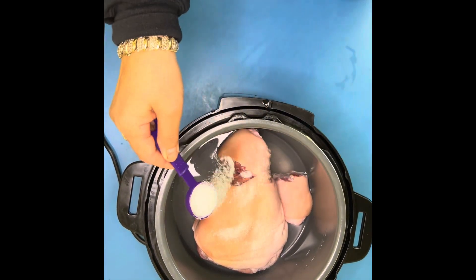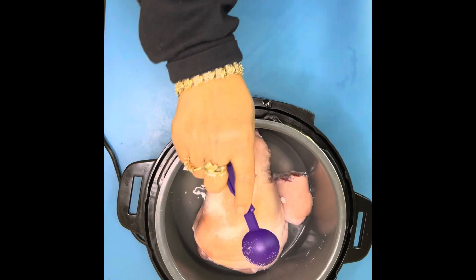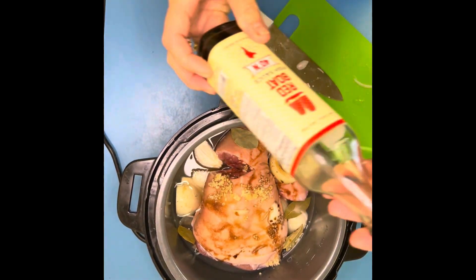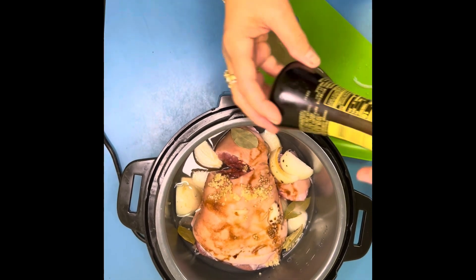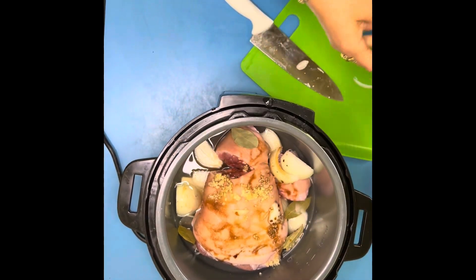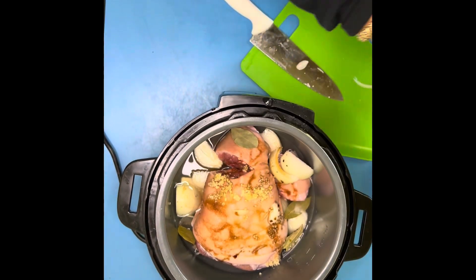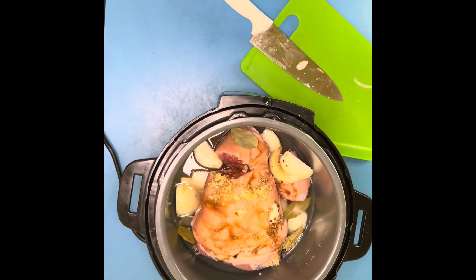Then we add whole onions, two tablespoons of garlic, one tablespoon of fish sauce, one tablespoon of soy sauce, and five leaves of bay leaf.